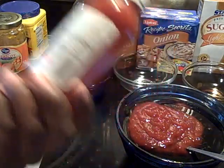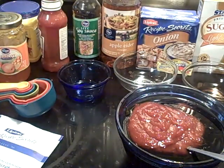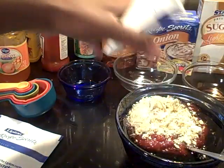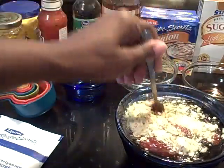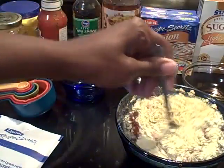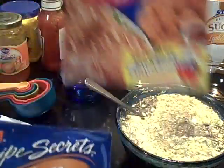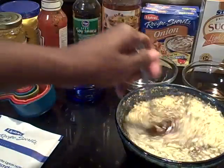That looks about right — about a cup — and we're going to put these double packs of Lipton onion soup mix in there. I used one regular onion and one golden onion because I only had one pack of each. I had a full pack of the golden but only one of the regular, so I just put those together — still going to be all the same.